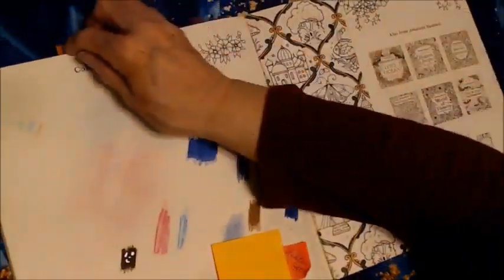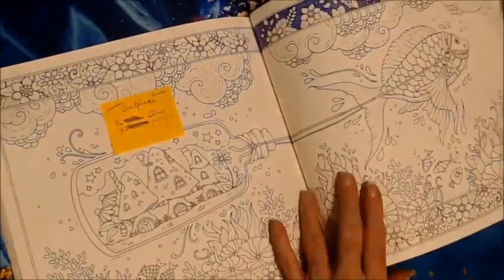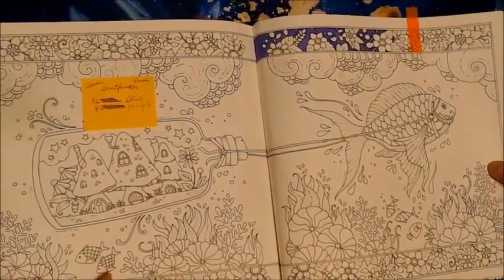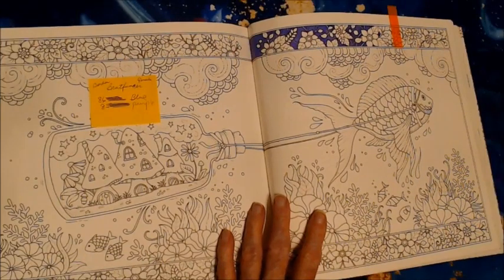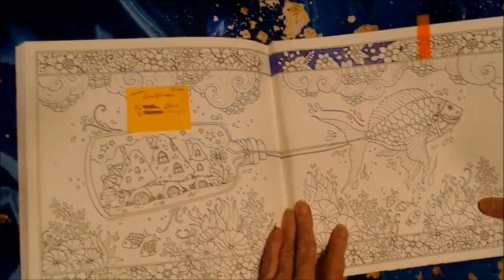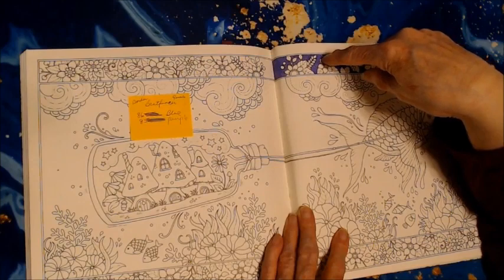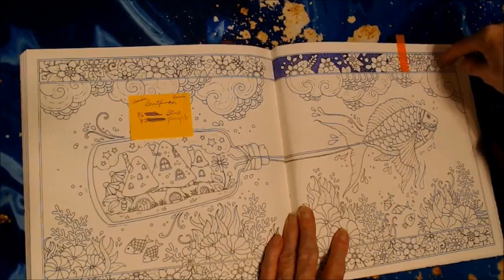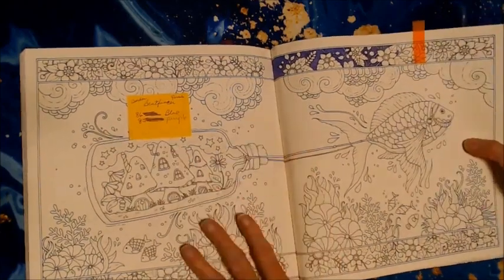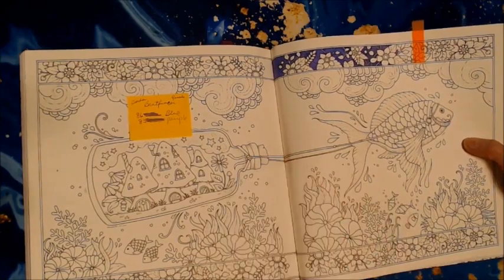The other thing in this book I'm working on right now is this picture here, which I just love from Johanna. This picture is pretty big. I made a note to myself that I'm using the Brutfunner colored pencils — the square ones — and I have a purple and a blue that I'm doing in the background. When I get the border done, I will start working on the flowers and everything in it, and then I'll work on the main part of the picture. So this is a work in progress.